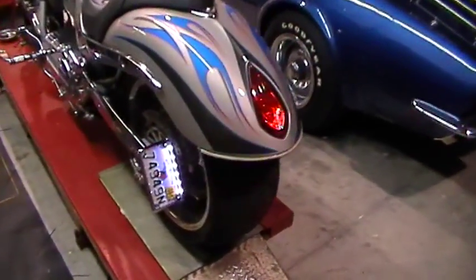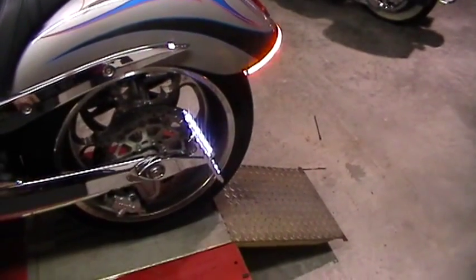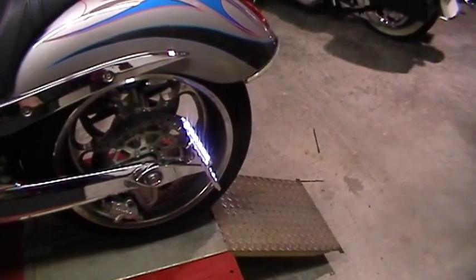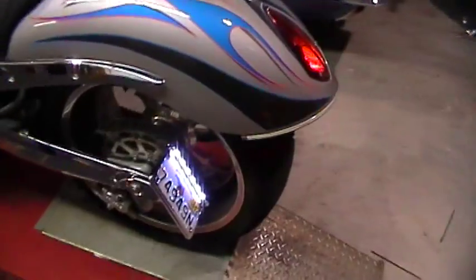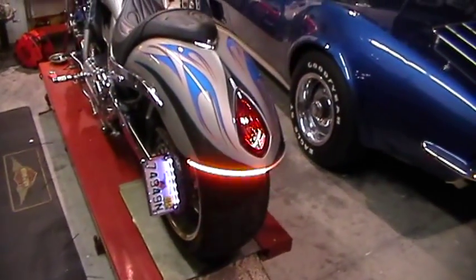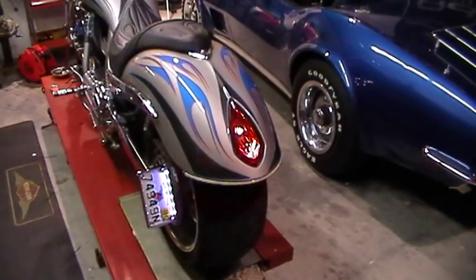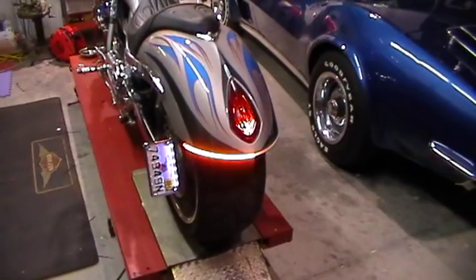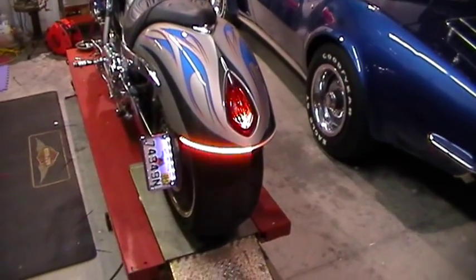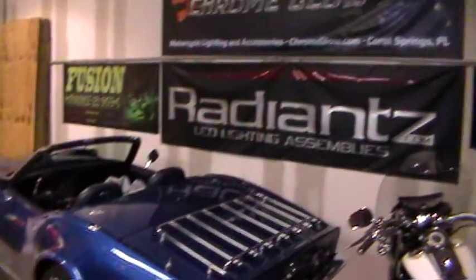We relocated the license plate to the side — that was also with the MBW side mount 2-in-1 with the lighted license plate frame. We also had to add the MBW load equalizer under the seat, which is a very simple installation. All these products are available at chromeglow.com.